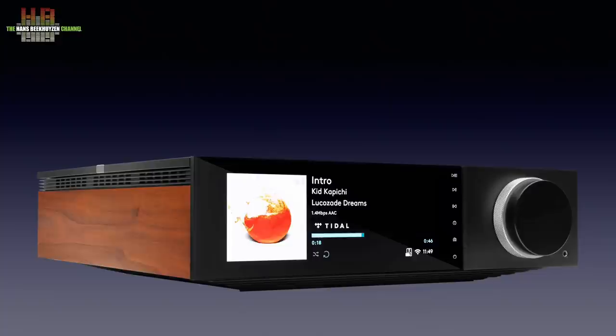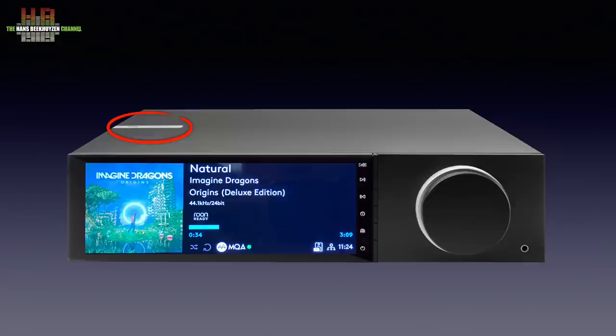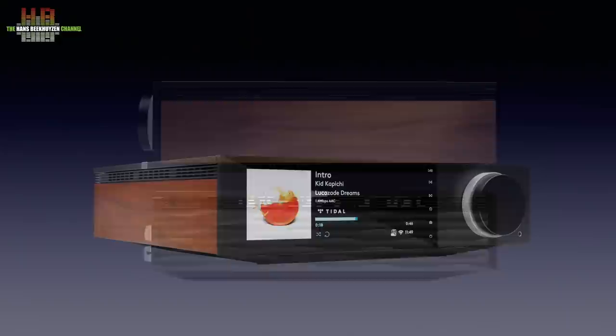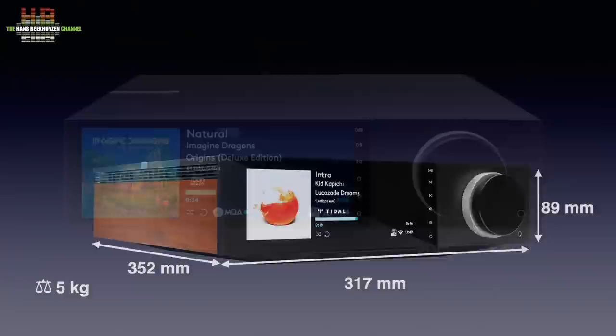I normally don't comment on the design of a device on the test, but this time I must say that the Evo is very much to my taste. The large display and ditto volume knob, and the Cambridge Audio logo on an aluminium strip on the top, gives a rich feel to it. Two types of side panels are supplied — walnut and black with a structure — held in place by magnets and thus easy to exchange. The cabinet is of modest size, measuring 317 x 352 x 89 mm, and it weighs 5 kilos.